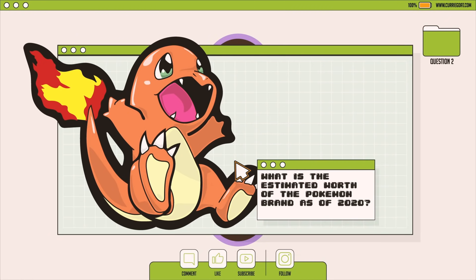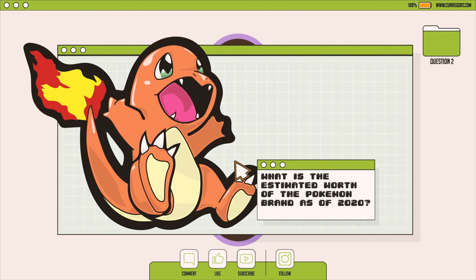What is the estimated worth of the Pokémon brand as of 2020? 68.7 billion, 84.5 billion, or 100 billion?